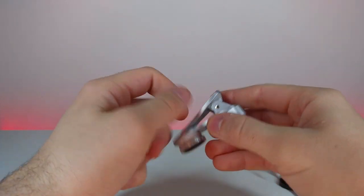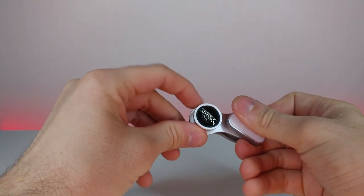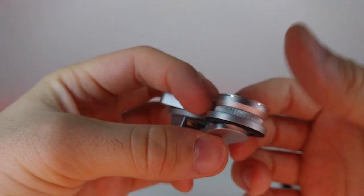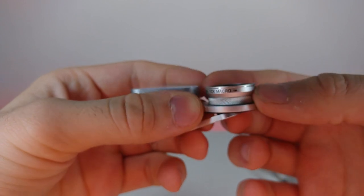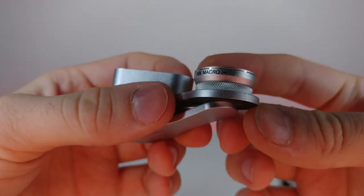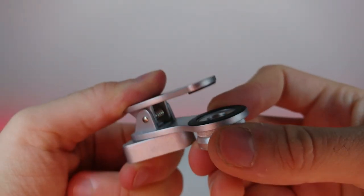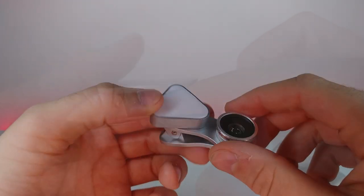The body feels like plastic, but the lens itself is metal, which feels really nice. Let's zoom in on that. It has a nice silver finish and says 'macro' right on it. I'm not sure if these come apart — I'm pretty sure they do. The clip opens with a rubbery material on both ends so you don't scratch your phone when clamping it down.